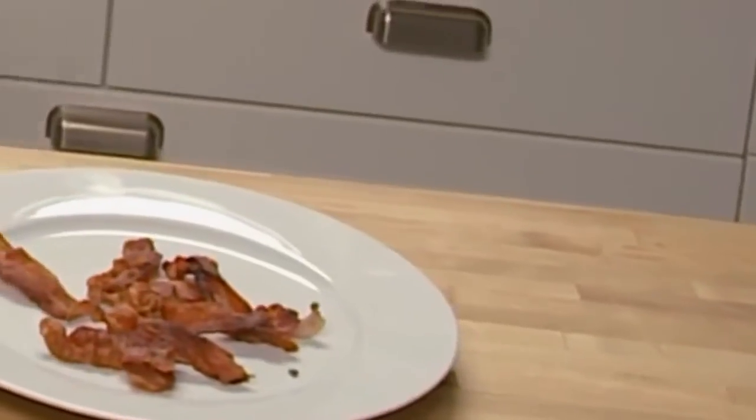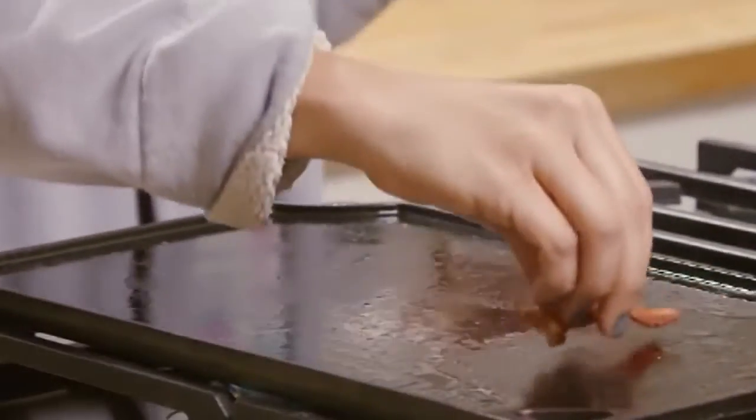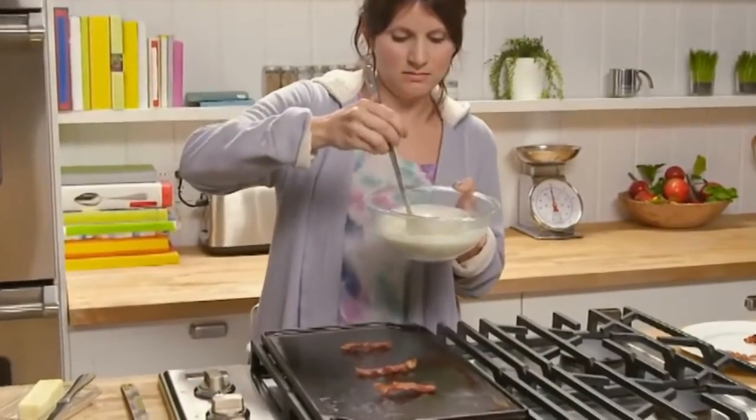Let's make some bacon and pancakes in just two easy steps. Take a few strips of bacon and place them on the griddle, then take just a small spoonful of the pancake batter.